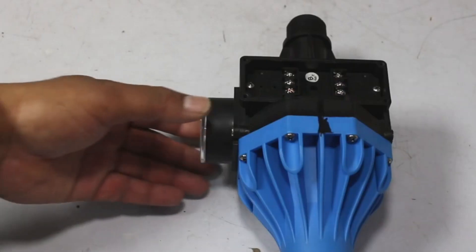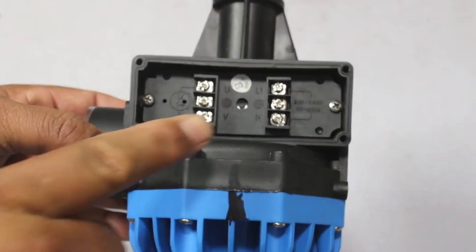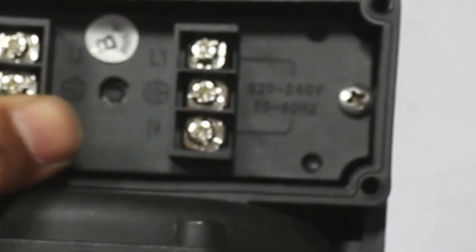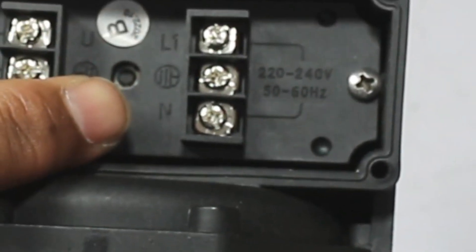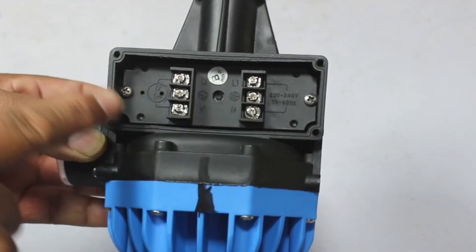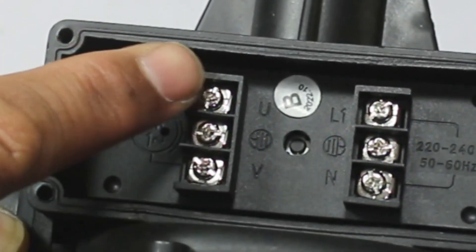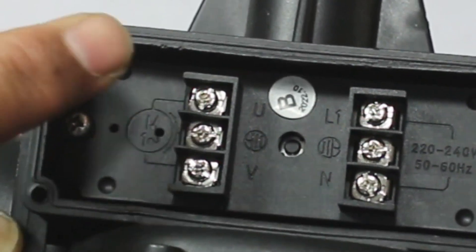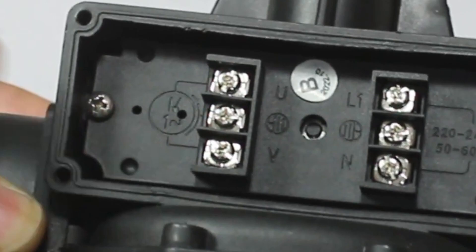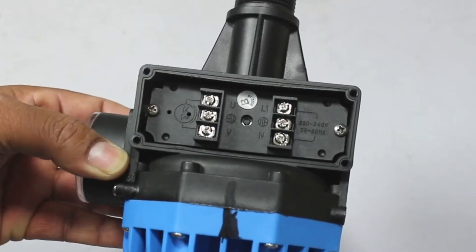Now I will talk about the wiring connection. The wiring connections are really simple to do. 220 volts is written here, and on the other side, line and neutral are written. Join the main line and neutral wires here, and the earthing wire will be connected in the center. On this terminal, the motor sign is made. If the line is upward, that line will simply be the output — you will have to connect it with the motor line connection. And the neutral you will have to connect with the neutral connection of the motor. The motor will start after making the connections.